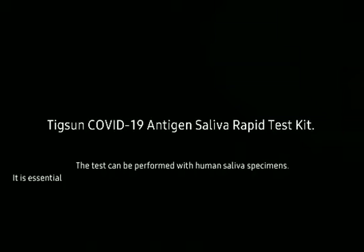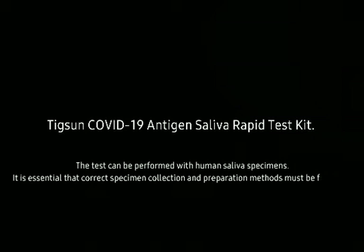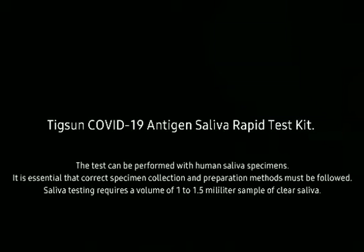TIGSEN COVID-19 Antigen Saliva Rapid Test Kit. The test can be performed with human saliva specimens. It is essential that correct specimen collection and preparation methods must be followed.